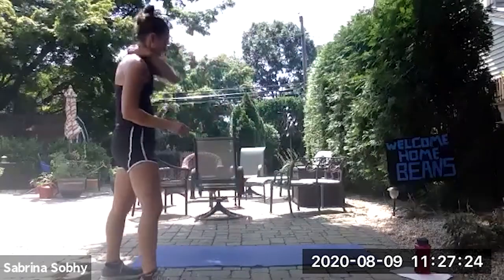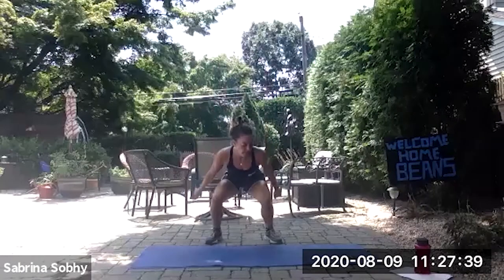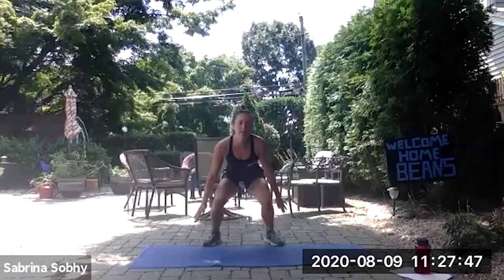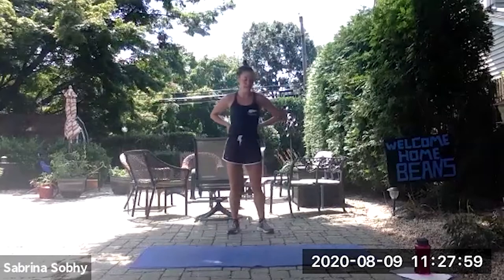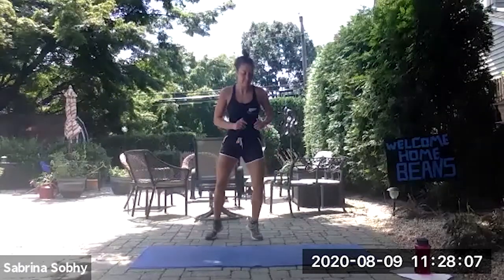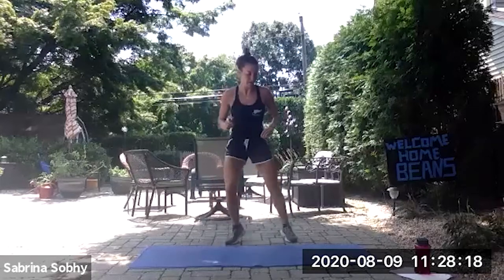Good work, one more round. We'll begin — catch your breath. Three, two, one, back to squat jumps. Five seconds to go, and rest. Nice work, back to the fast feet. Three, two, one, and begin. Last five seconds, and rest. Nice, great work guys.